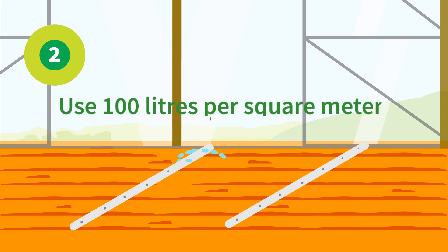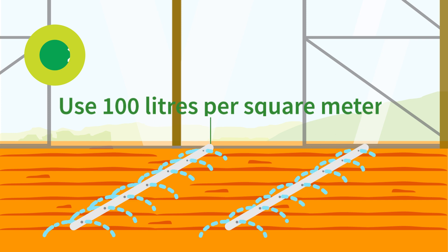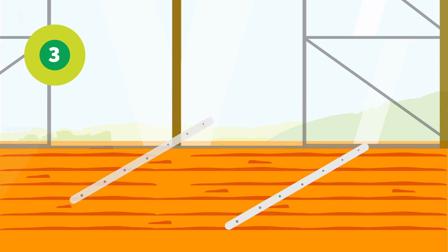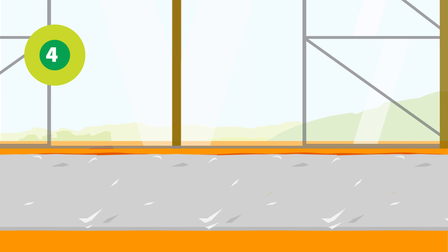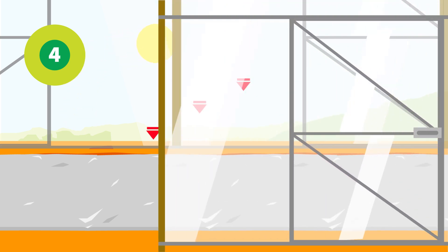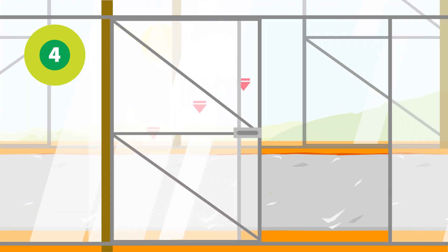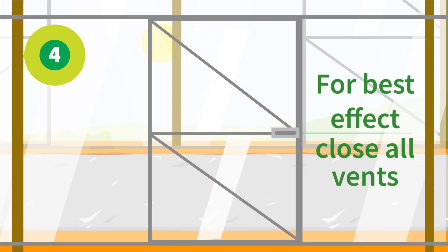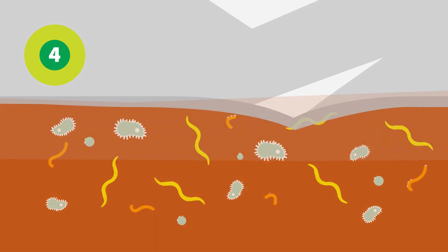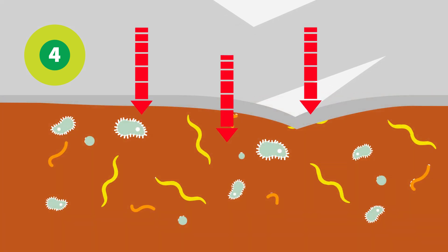Lay irrigation pipes and water the soil. Cover the soil with plastic foil and thoroughly dig in the edges so no air can escape. Now the sun will warm up the soil while the plastic keeps in the heat and moisture. This creates a climate which kills various soil diseases.